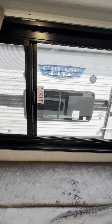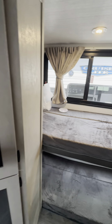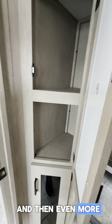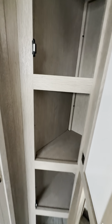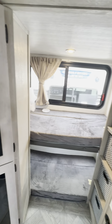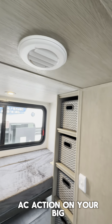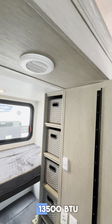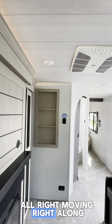We've got the emergency exit here, USB and 110 charging. And then even more — this is kind of like pantry space, but hey, the more the better. We do have a vent for the AC here so the kids will get a little AC action from your big 13.5 BTU Coleman Mach.